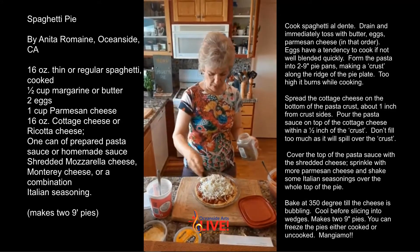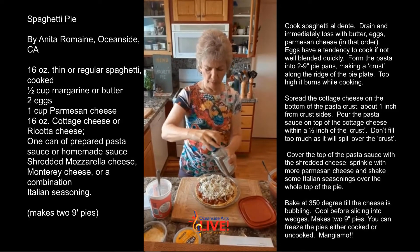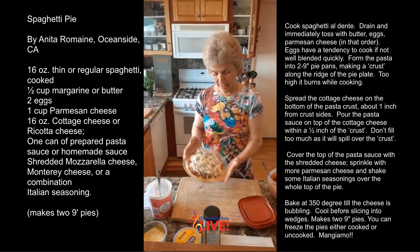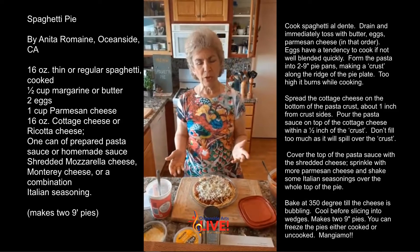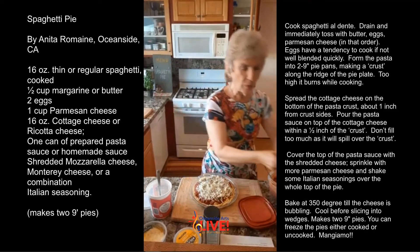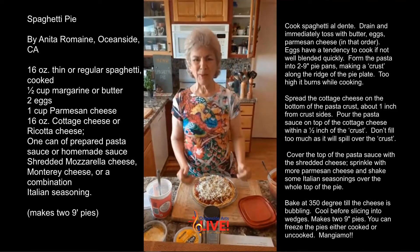Not too much — about a teaspoon. Okay, you are ready. This is it. Now you can cook it right away in the oven at 350, about 35 minutes. Or put it in the freezer — I actually have one all frozen up here — and you're ready to go. Mangiamo.